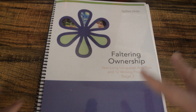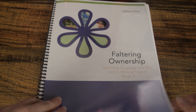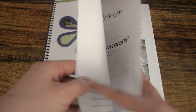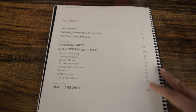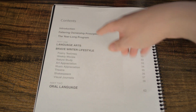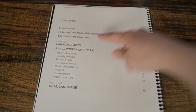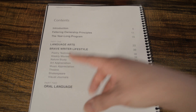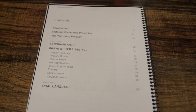This is what the book looks like. You will get a digital download and you can print this at home or have it printed out somewhere. I printed it out in black and white just to make it more economical, but you can do it in color if you want. I just did the first page in color. Here at the beginning you have the table of contents, which covers the Faltering Ownership principles, how the year-long program looks, language arts, and the Brave Writer lifestyle.